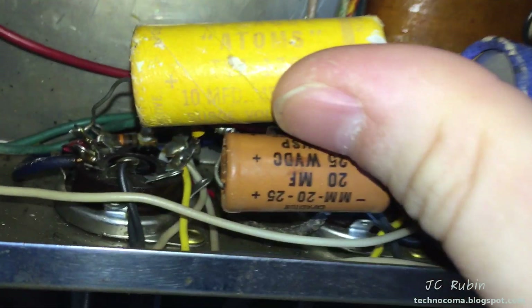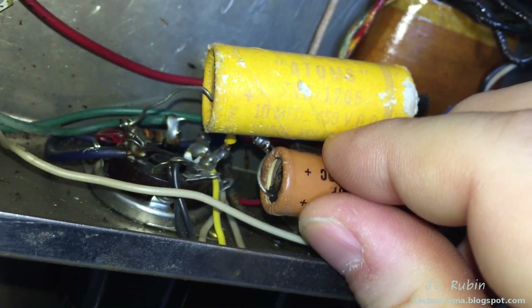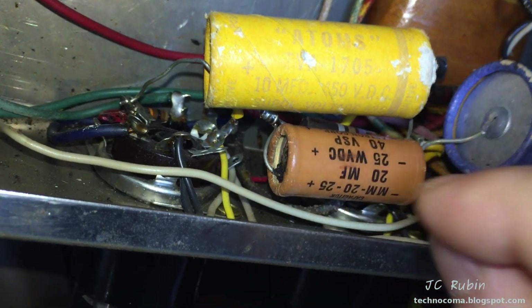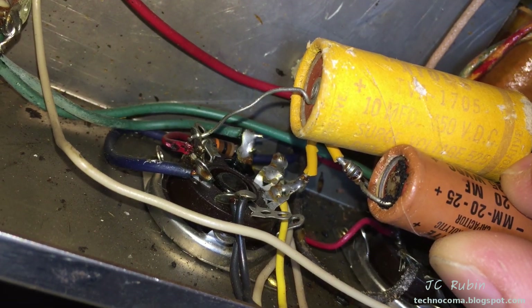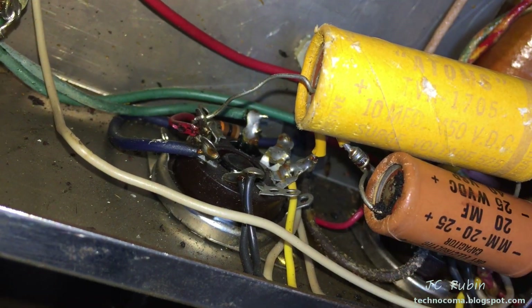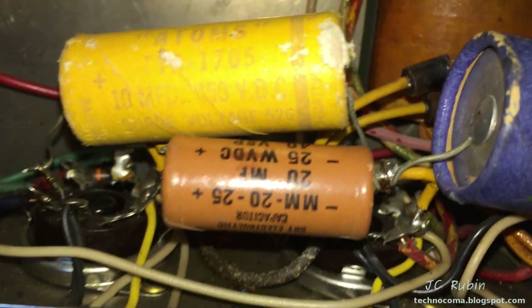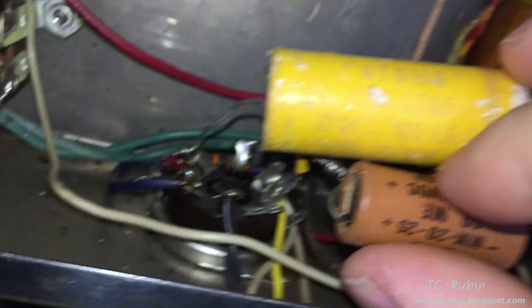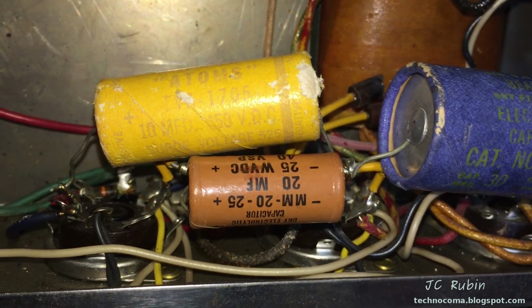I pushed one capacitor out of the way for better access and noticed that this 20 microfarad capacitor has stuff oozing out the side of it. Most electrolytics fail without a visual indication — leakage is typically an electrical issue, not a visible one. But this one is visually leaking. Let's bring out the Heathkit and see exactly what these capacitors are doing.